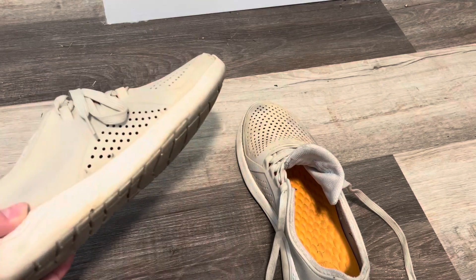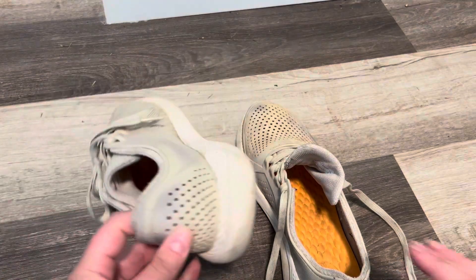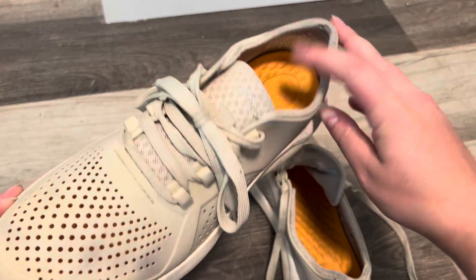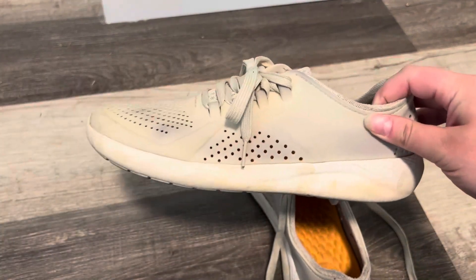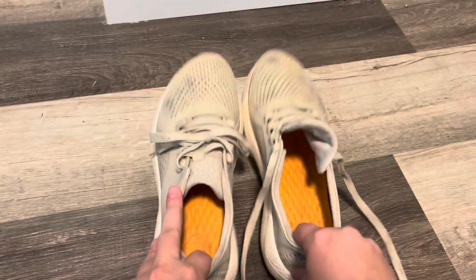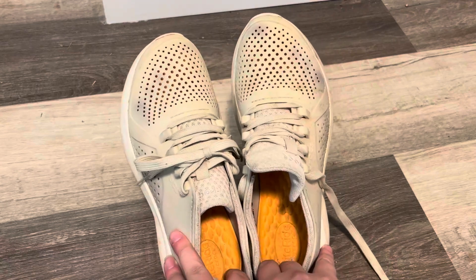Hey guys, today I wanted to talk to you about the Crocs Women's Pacer Lace-Up Sneakers. I was surprised when I first saw these because I had no idea that Crocs actually made a tennis shoe. I was just used to the usual clogs, but I really ended up liking these.